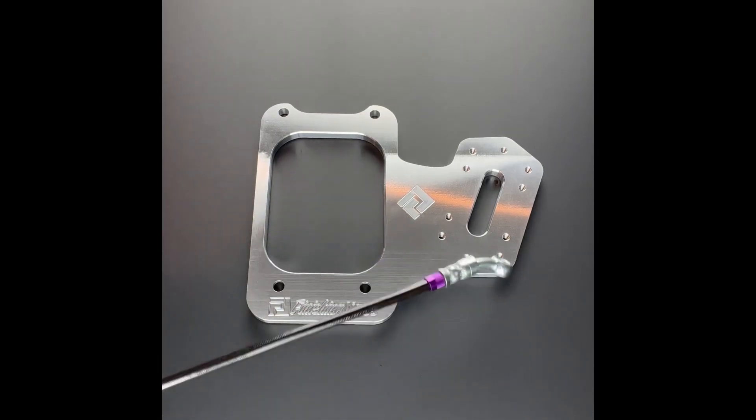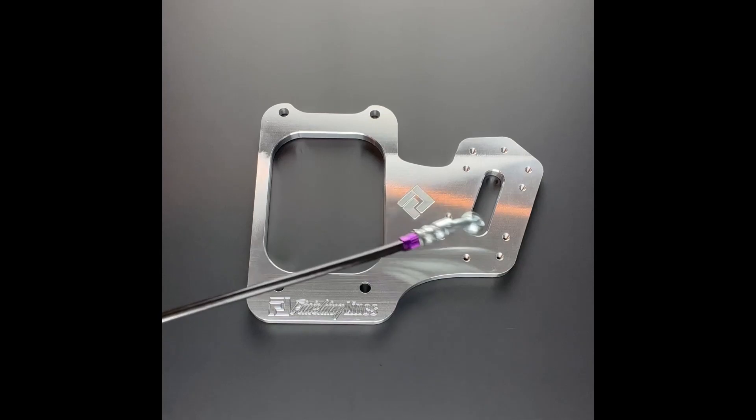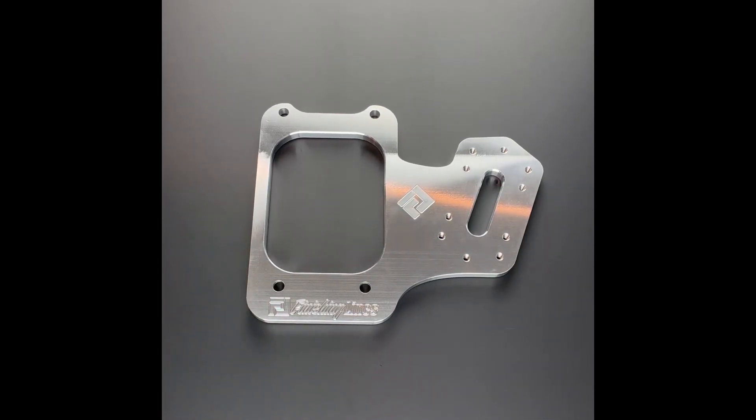Next we'll move on to these four outside holes. Those four fit a CNC 412 pass-through style handbrake. And then finally, the remaining holes fit a push-pull Jamar style handbrake commonly sold by FCS Race.